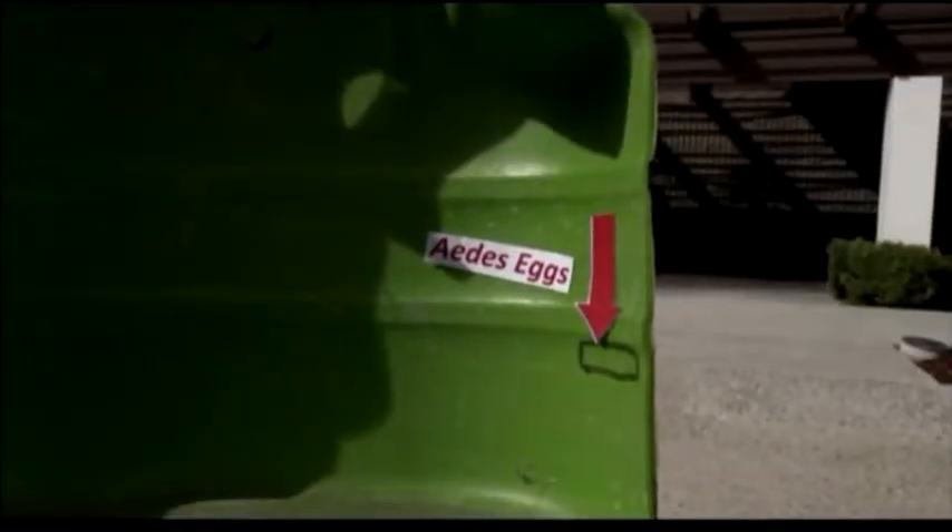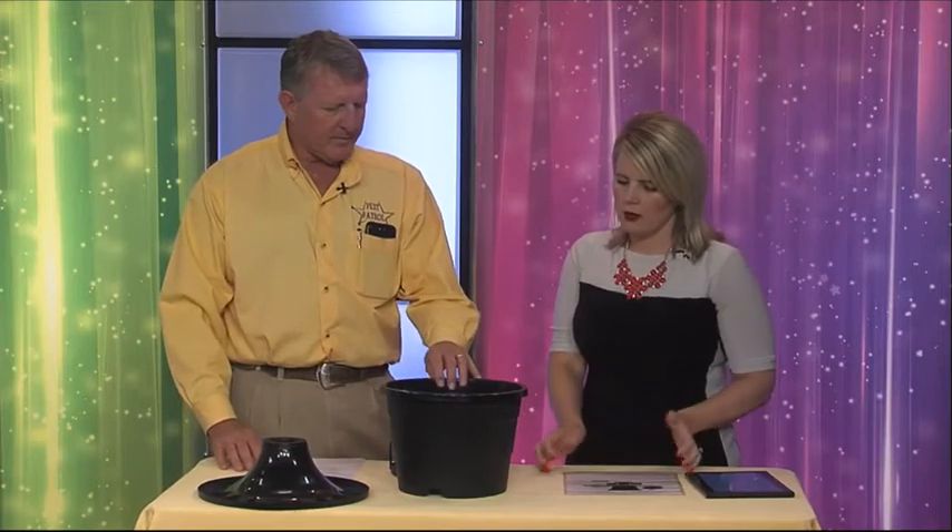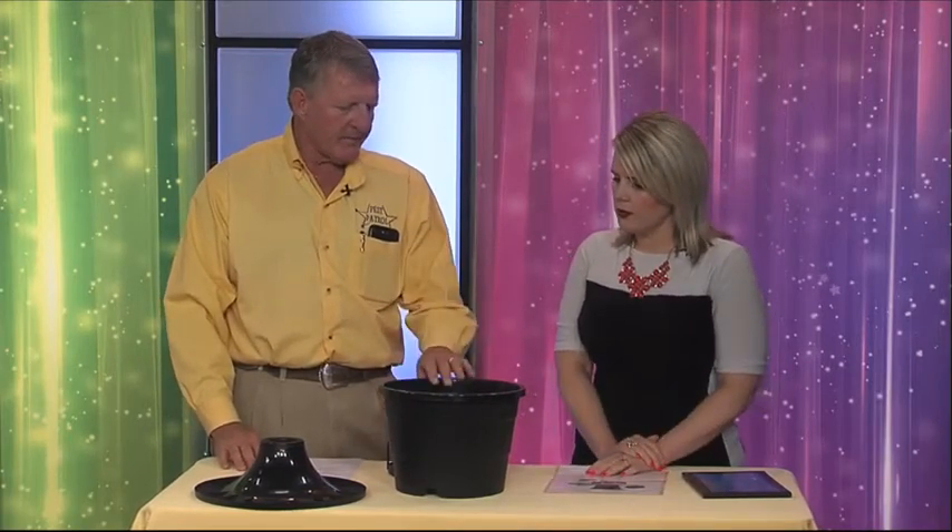You have a nifty little tool here that you are giving to your clients to help get rid of mosquitoes — tell us about this cool contraption. This is a new technique — an IGR program, an integrated pest management approach with the IGR, which is an insect growth regulator.